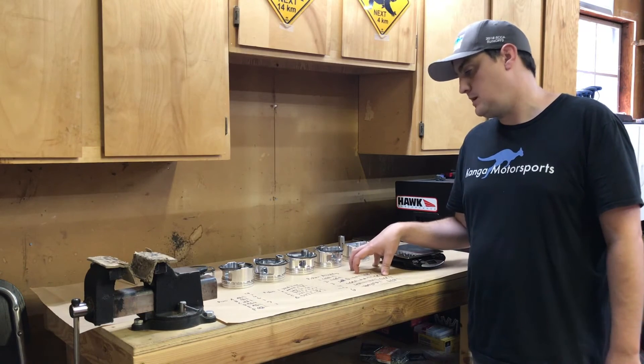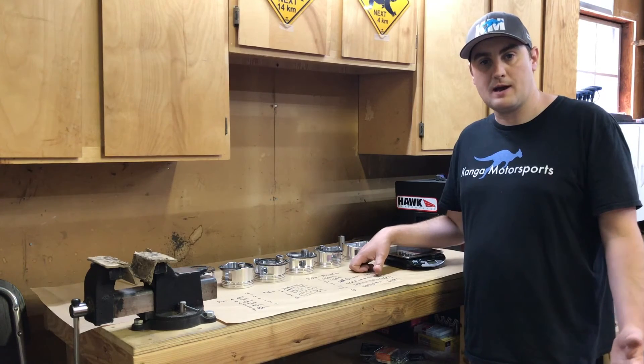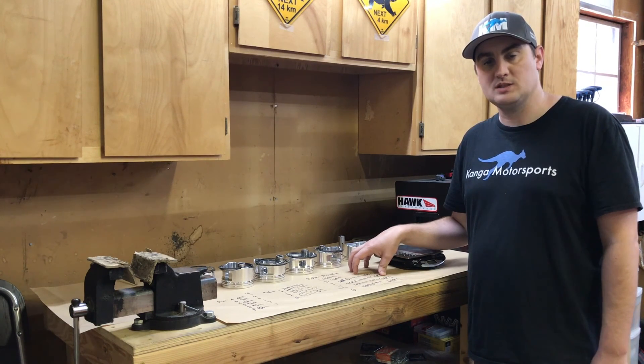There's still more work to do to prep the motor before assembly. If you like the videos give us a thumbs up and subscribe — we hope to see you next time as we get more work done on the Datsun engine build. Thanks for watching.